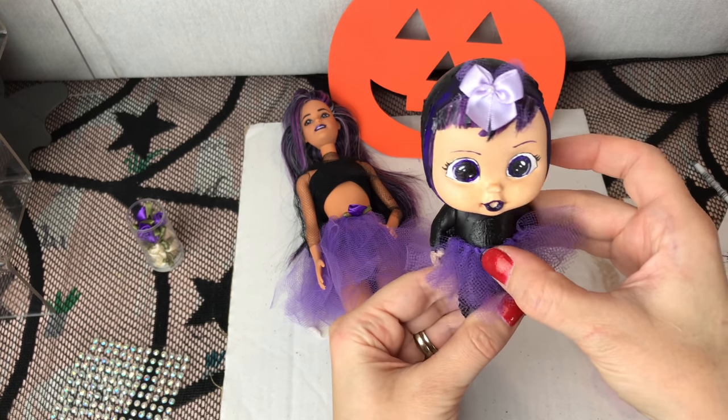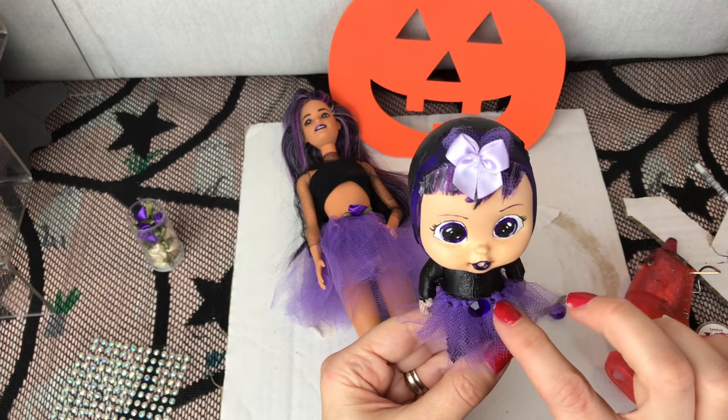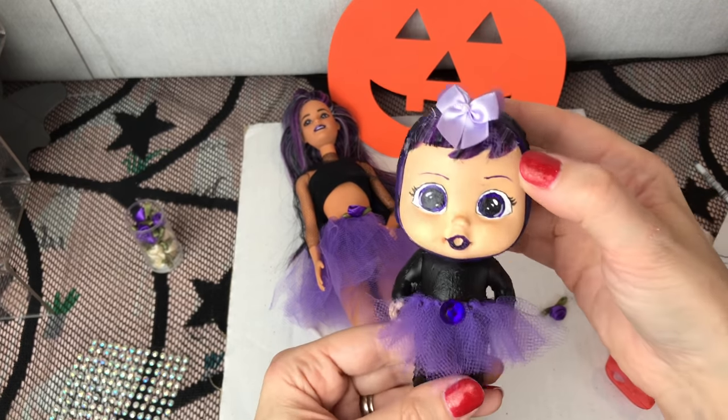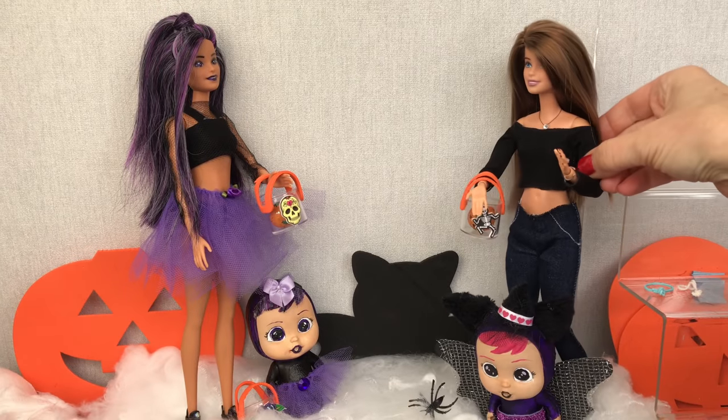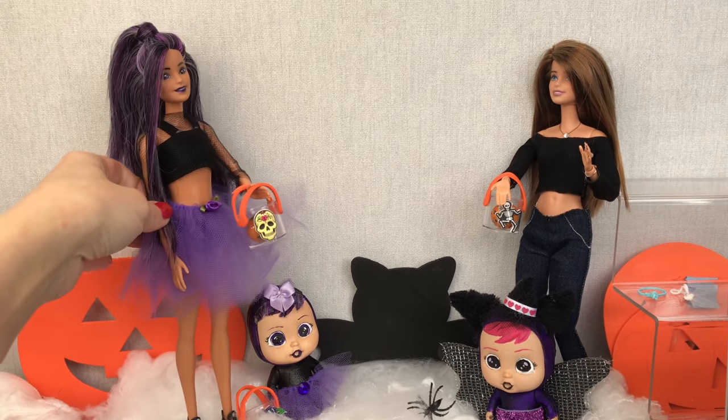And we're all done. We're ready to go trick-or-treating, I think. Happy Halloween! Happy Halloween to you too.